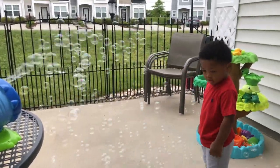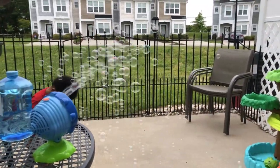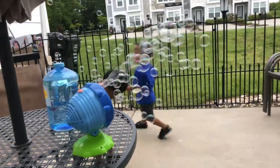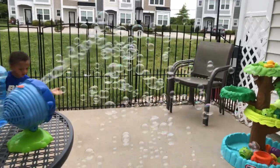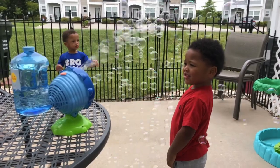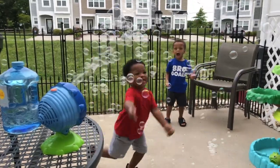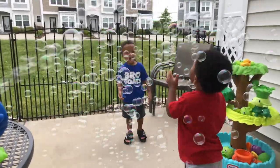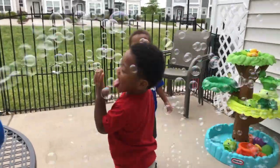Uh-oh, Tray ran around the circle — where's Tray? Hey, catch some bubbles! Catch them! Are you gonna eat the bubbles? No, don't eat the bubbles! Try and pop them with your hands — pop them, pop them. Don't eat them, pop the bubbles!